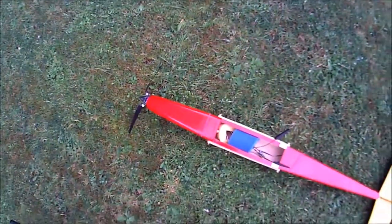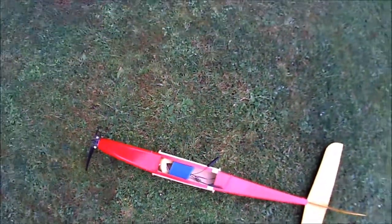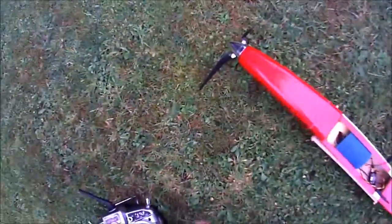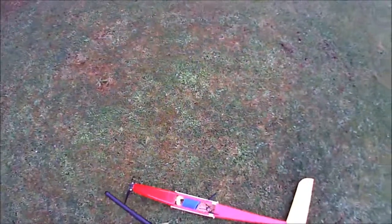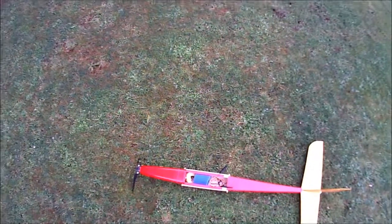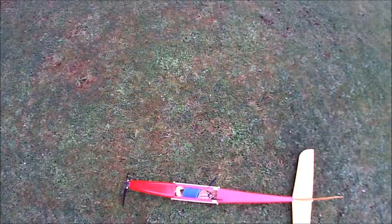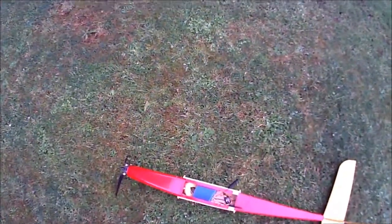Let's just go back and do another test with the FrSky Vario. Right, turn the sounds on. Again, constant tone but an occasional bleep. There's some strange data getting through.